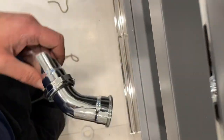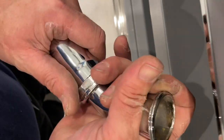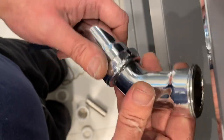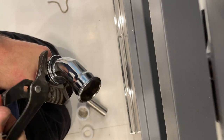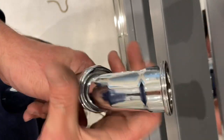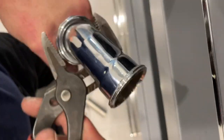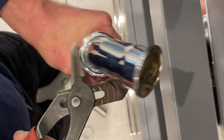I'm going to take my channel locks here and tighten this up a little bit more. It's still kind of loose — let me give it a little bit more. I may need some more ball wick. Okay, now that's pretty, pretty, pretty effing tight now. Can I give it a little bit more? No, that's it.